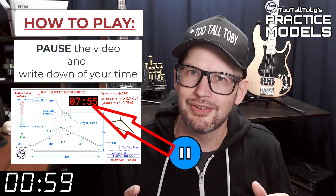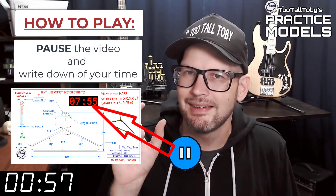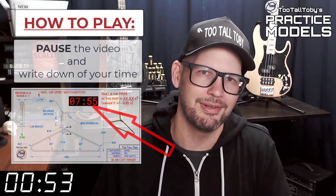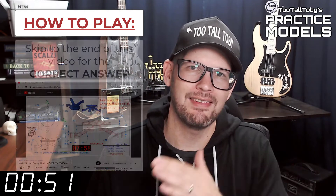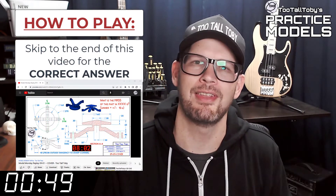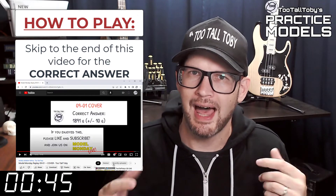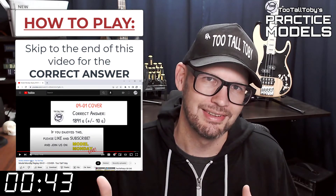You'll notice that on the 2D print there's a little timer — take note of what that time is. That's your time; that's how quickly you completed this challenge. Finally, skip to the very end of this video around the 20-minute mark and you'll see that I have posted the correct answer.